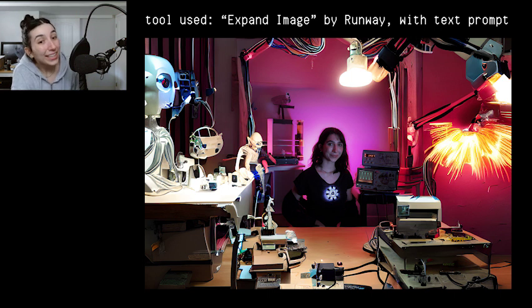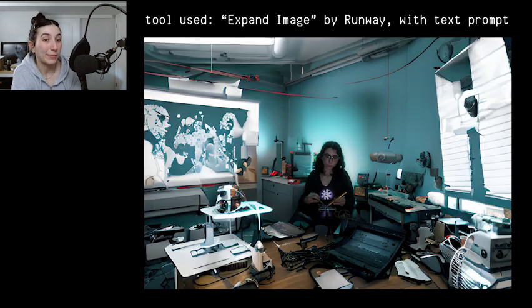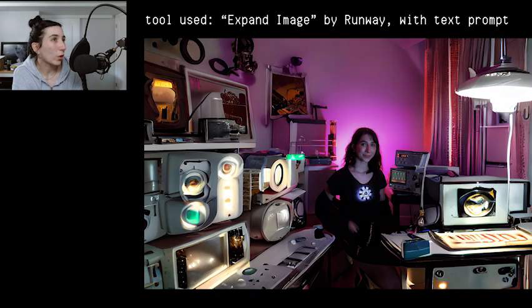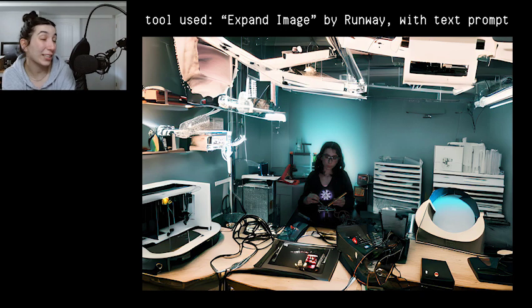Luckily, Runway's AI uncropper had an option for a prompt, so I could specify exactly what patterns or themes I wanted in the photo. I specified something like 'Women in Workshop with vintage electronics and 3D printer, Ironman,' etc. And these are some of the results that I got — I think they turned out a lot better, definitely with more detail.